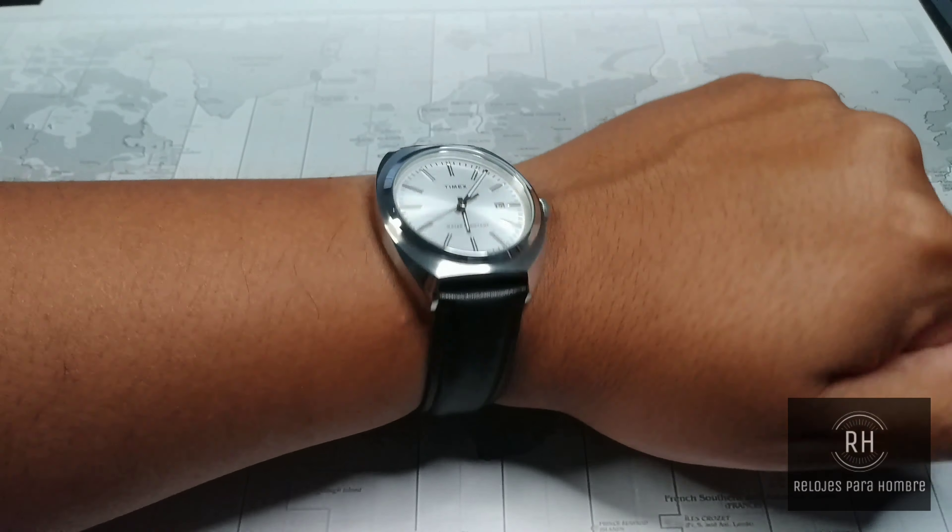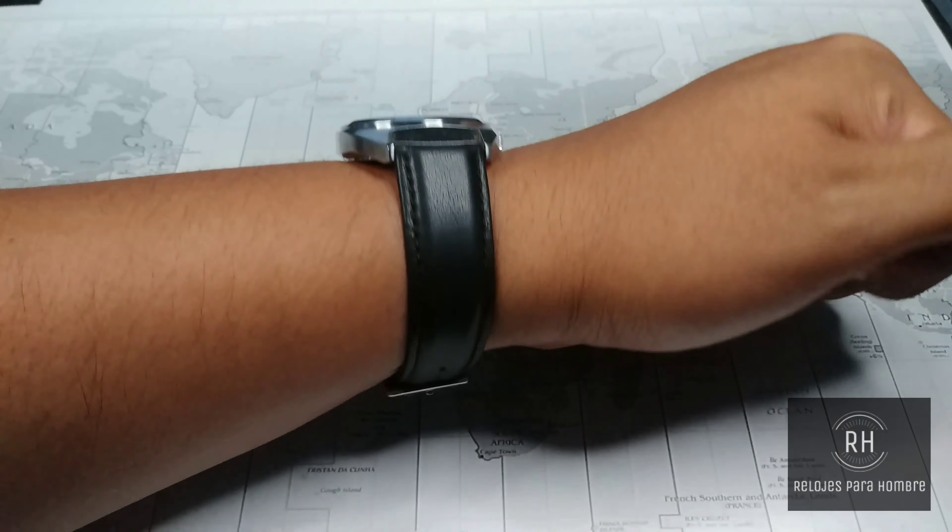Now, with the surface of the dial of the watch, we see how clean it is, and I like that a lot.